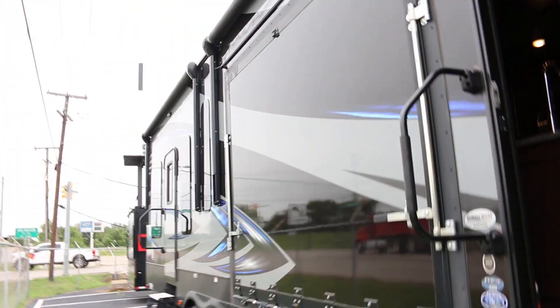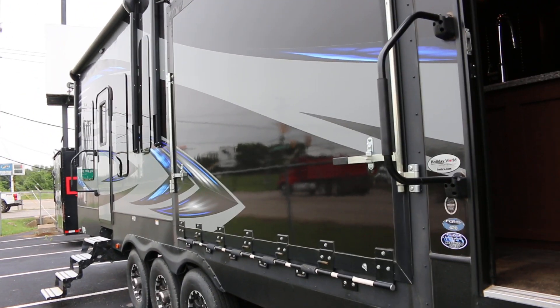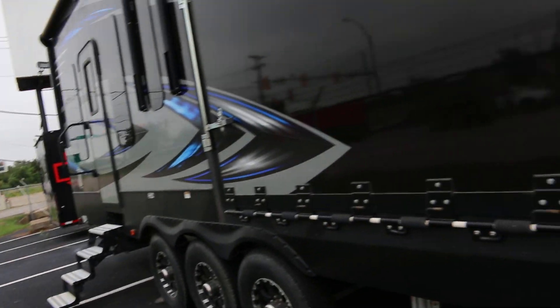This model 420 has a folding patio that folds out on the side and it's got a sliding glass door — pretty neat design. You've got awnings for the main compartment as well as an awning for the back toy box area, which is also another bedroom. Let's have a look inside.